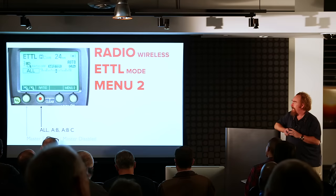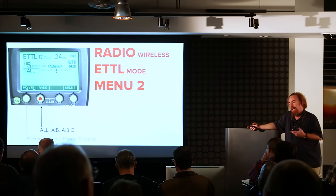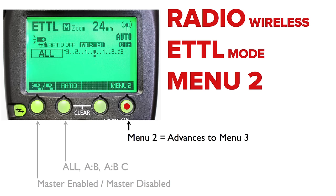Getting back to the ratio button: you tap it once and it says ratio off — same as ETTL All. Tap it a second time and the screen shows A colon B — that's the two-group system, easy to get your head around. Press it a third time and it says A colon B space C — that's the three-group ETTL system.